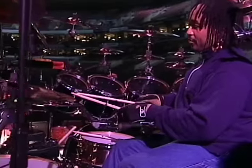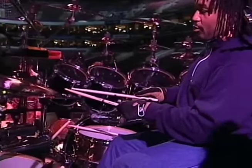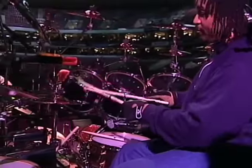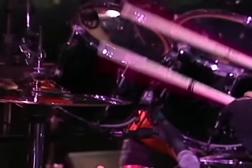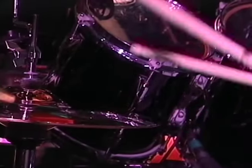What sets me apart from other drummers, I think, is the use of single-stroke rolls or single-stroke playing. Here's a single-stroke roll, but very slow. And it's basically nothing to it. That's very slow. And that's just sped up.